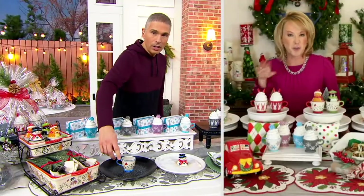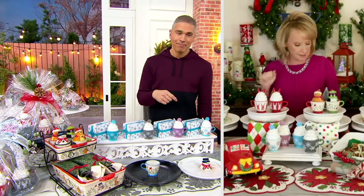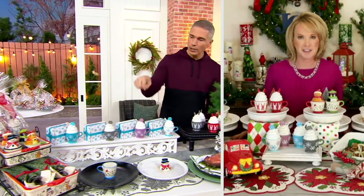You can even put confectionary sugar in there if you wanted to top some of your baked goods. Think about cinnamon — all different things. These are so adorable. If you want winter whimsy...